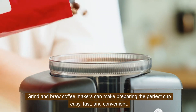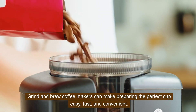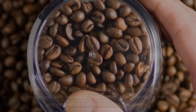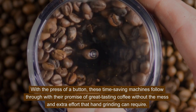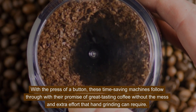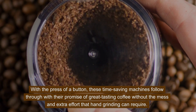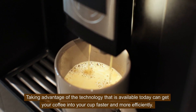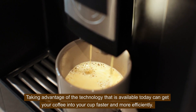Grind and brew coffee makers can make preparing the perfect cup easy, fast, and convenient. With the press of a button, these time-saving machines follow through with their promise of great tasting coffee without the mess and extra effort that hand grinding can require. Taking advantage of the technology that is available today can get your coffee into your cup faster and more efficiently.